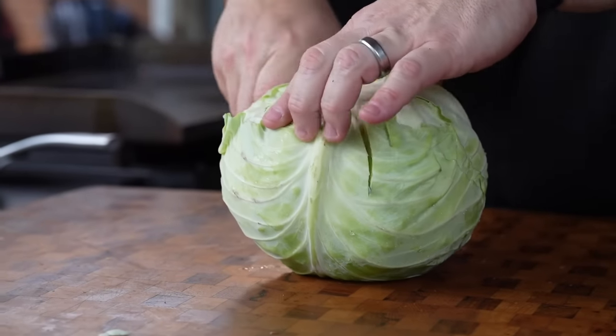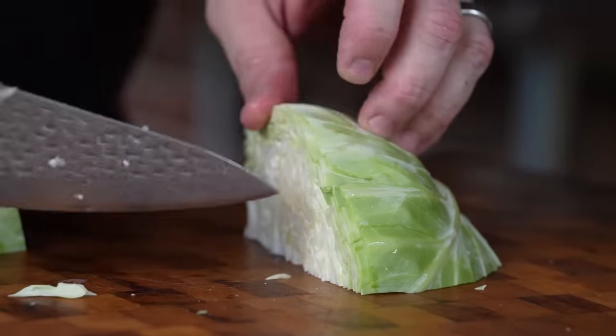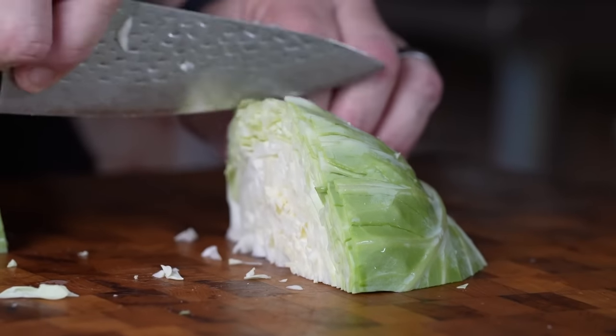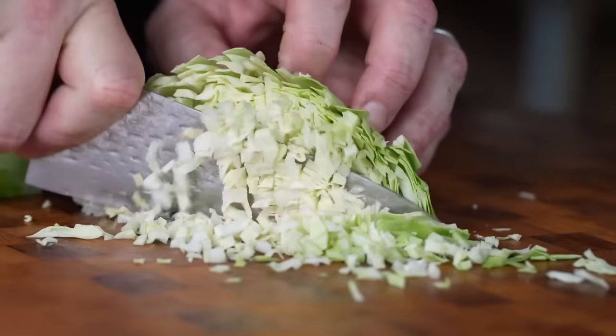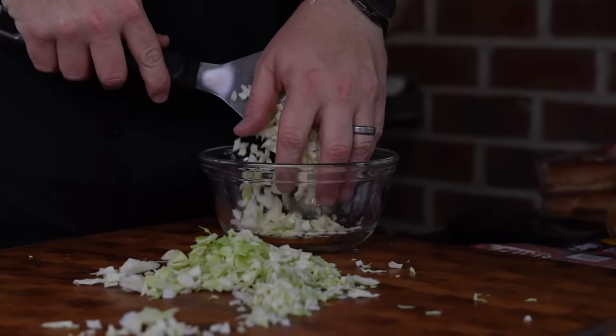To start our coleslaw, I'm going to take a head of cabbage — this is a big old head. We're just going to break this cabbage down. I like to slice it about halfway, then slice that half in half, then make vertical cuts down. This is kind of like slicing it just like an onion, and it makes really nice little pieces. Now we're just going to transfer this to a bowl.